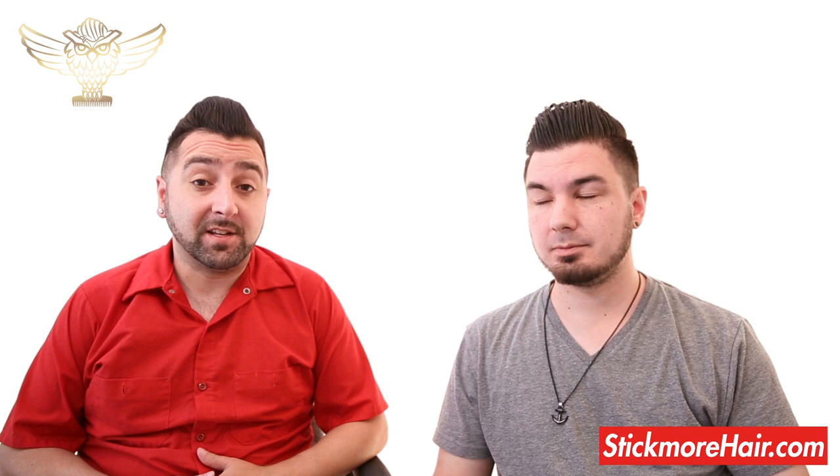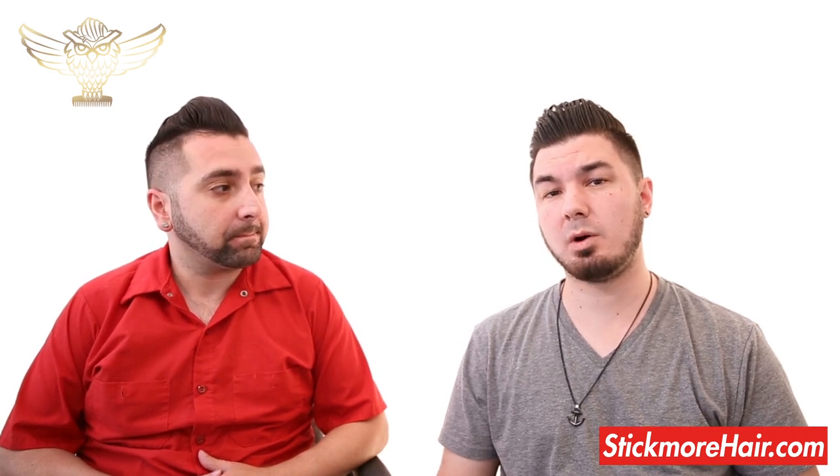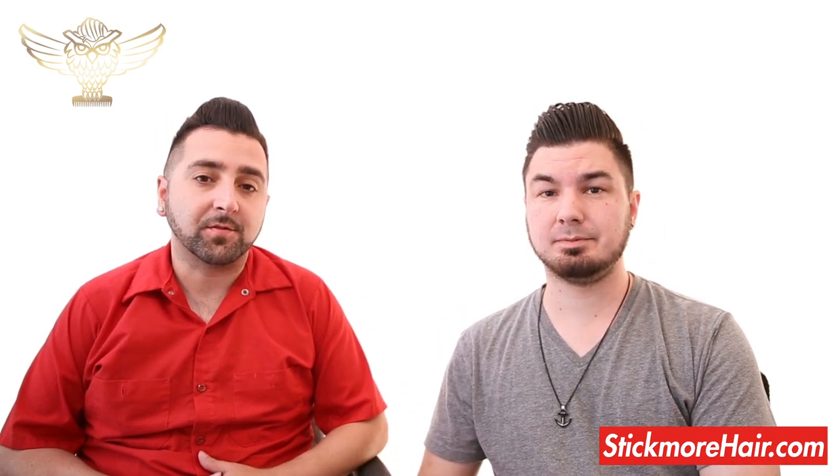Washout is really easy as well. All you'll need is a little bit of shampoo, and we always recommend conditioning after shampooing. Thank you guys for watching, and be sure to check out all of our other product videos either in the video section or on the product descriptions themselves. As always, thanks for sticking with us.